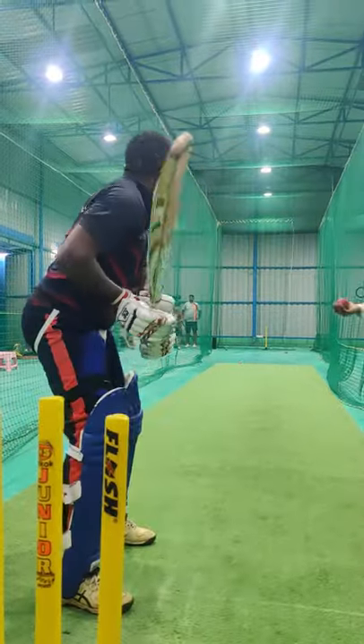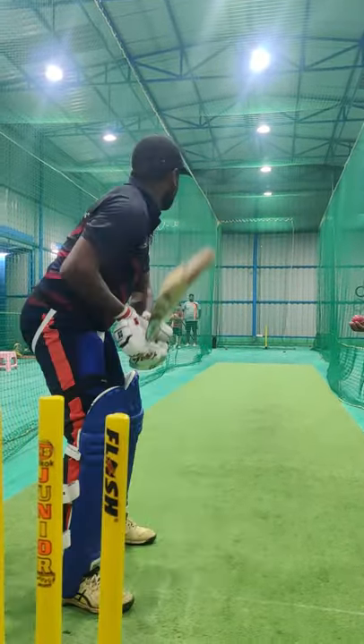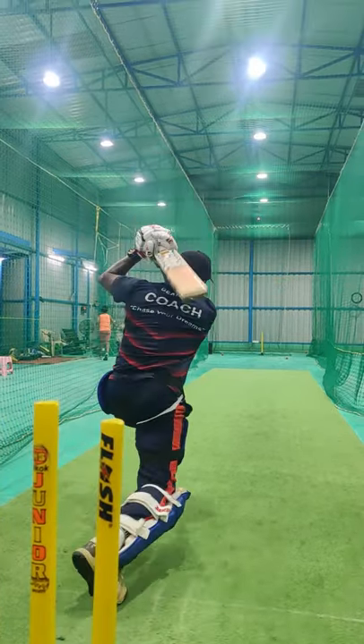Hi, this is Beulet from Boisabu Cricket Academy. Today's short video we are going to see how to play a lofted shot using the goal swing method.